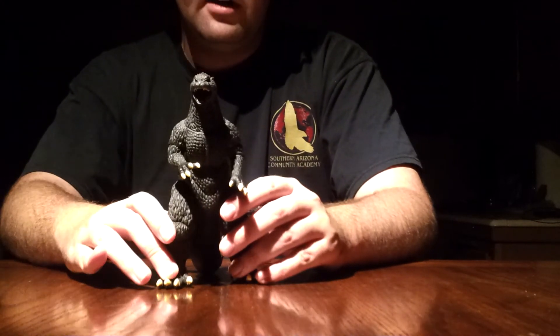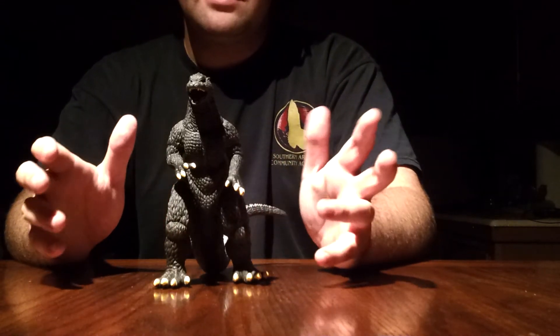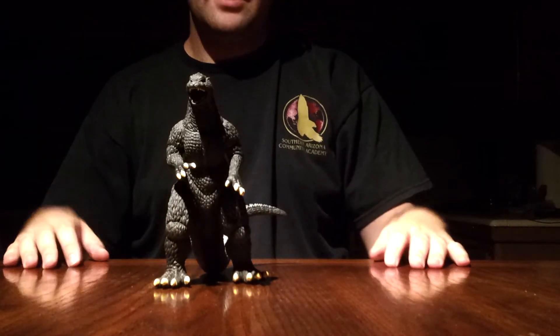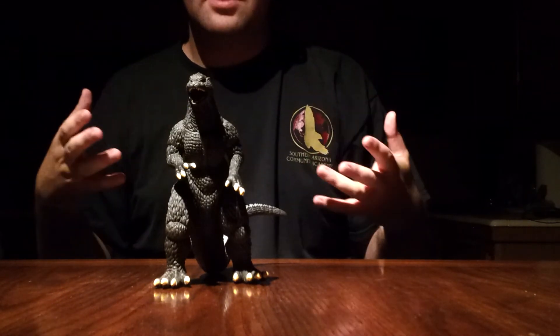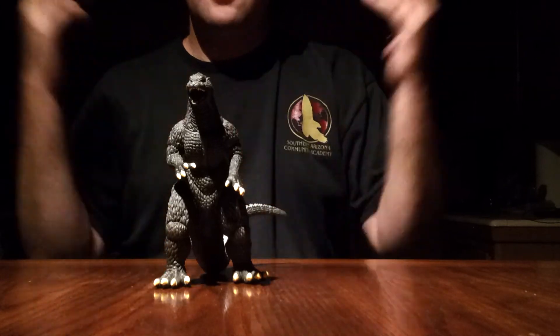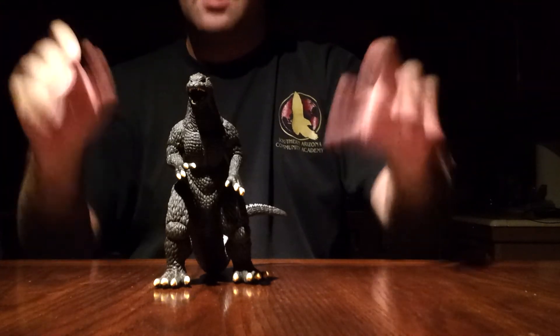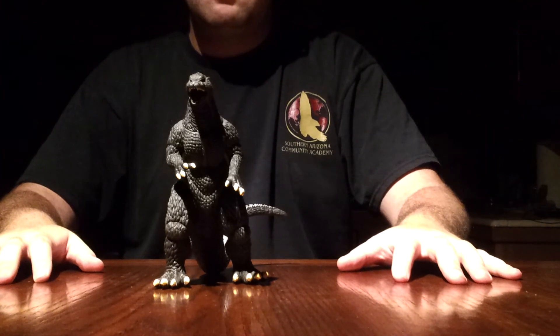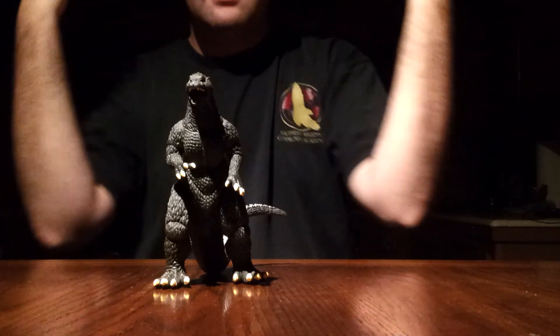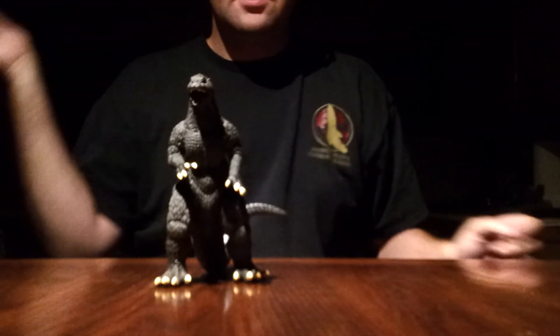That does it for the reviews of Godzillas that I have in order. I know some of you have noticed that — oh wow, he's doing the Godzillas in order. I thank you guys for noticing that. I knew it would appeal to a lot of people and I'm glad it was a good idea. More reviews to come after this — this isn't it. Godzilla Fan Freaks has a lot more reviews to come. We are Godzilla Fan Freaks. This is Final Wars Godzilla 2005. Please like, comment, and subscribe. We will see you guys next time on the next review. Thank you for watching.